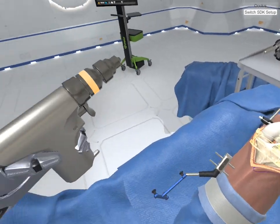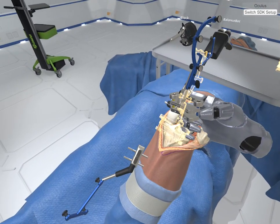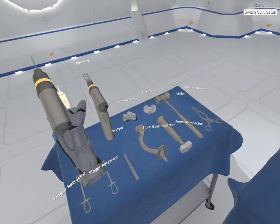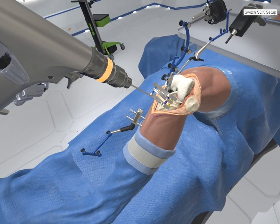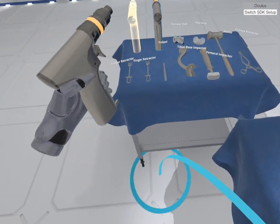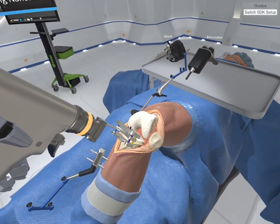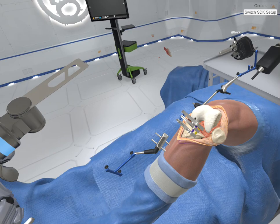Select the nano block. The nano block will guide the tibial resection. Position the nano block over the tibial tuberosity. The target array assists in placement. Three anchor pins are required to anchor the nano block. Grab the pin driver. One. Two. Three. Grab the bone saw to resect the tibial plateau. Place the blade into the resection guide on the nano block to resect the tibial plateau. Alright, this is going to be nasty.